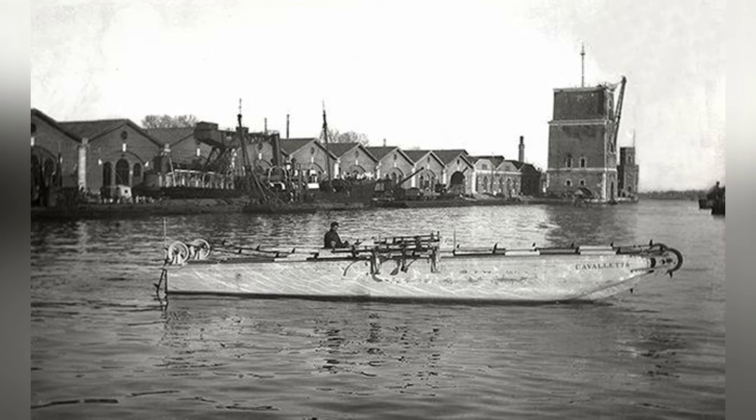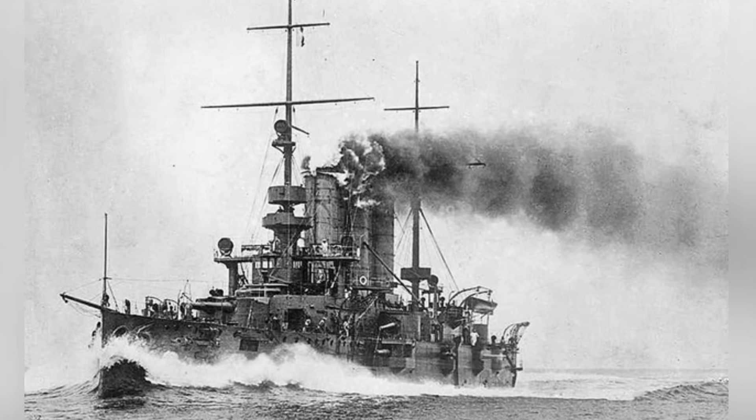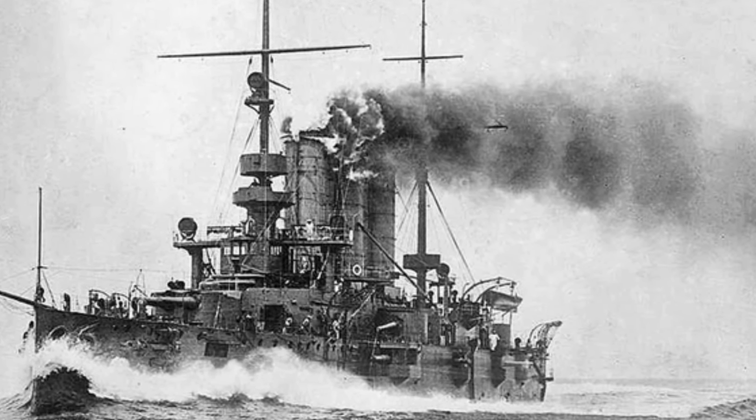Due to Italy's position on the battlefield, the Austro-Hungarian Empire became its main opponent, and the Austro-Hungarian Navy in the Adriatic Sea became the main target for blockade.